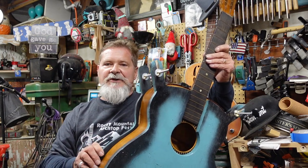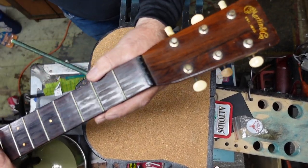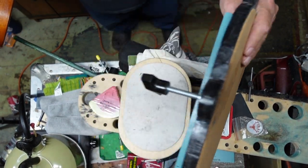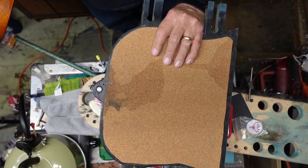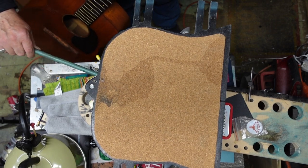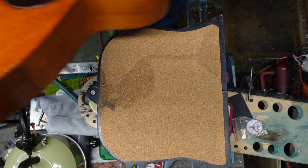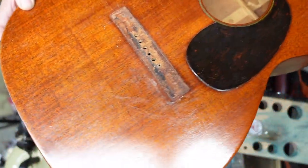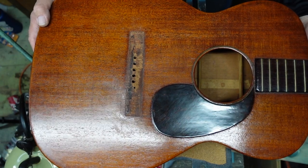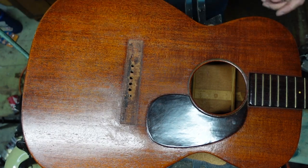All right guys, let's have a closer look. Martin 1947 00-17. I am putting it on the workstation, but I have the bottom of what you know to be the neck removal jig sitting on the platform. Notice that this is cork paper here, so this is padded. We'll put this up here — we have a bridge issue that has resulted in the neck coming up. Let me get this set in its position and make sure the camera angle is right.